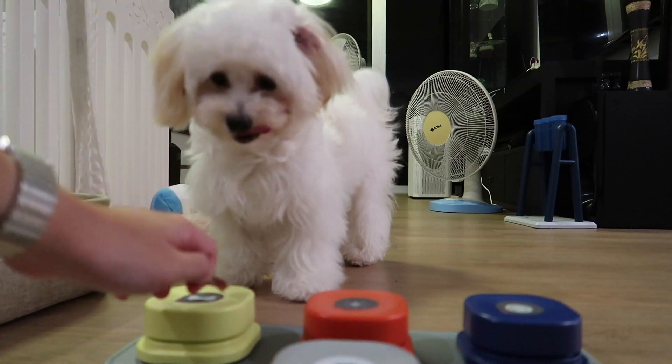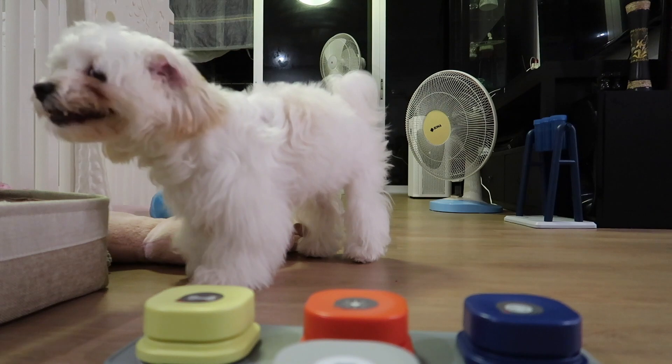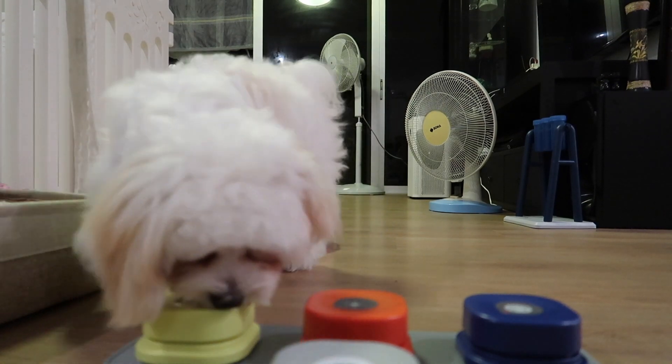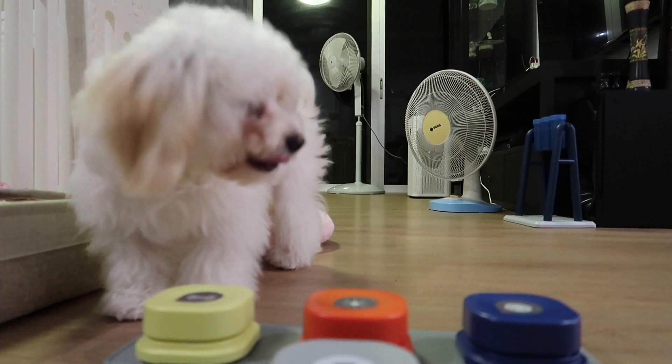You want duck duck? Press. Yes, good girl. Yes, good girl. Yeah!